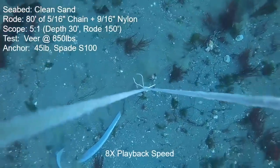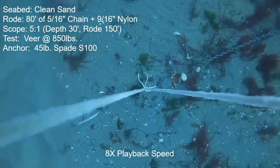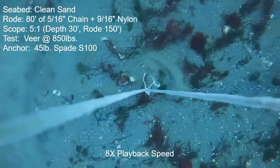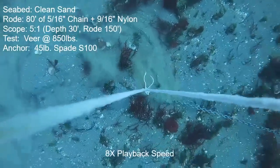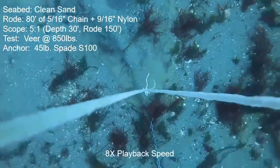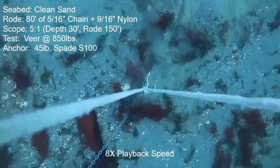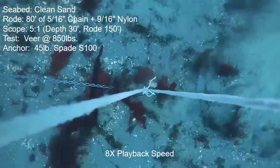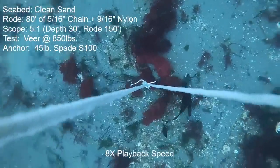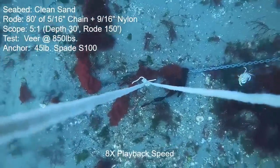Next anchor is the 45-pound Spade S100. The anchor was just about perfect in the first half of the veer — almost no forward motion. The second half did have a little bit more motion. Shells and a little bit of weed are causing problems for some anchors, but certainly not for this one — it just negotiates them wonderfully. In the second half of the veer things straighten out and hold the full boat thrust with absolutely no problem. At normal playback speed I could just barely detect motion — moving by the millimeter.